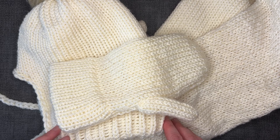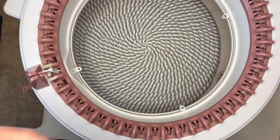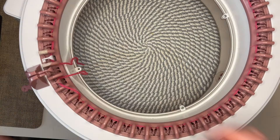Chapters are available if you're only interested in a specific project. Let's start with the scarf. Cast on with a standard cast on, weaving some waste yarn in front and behind each needle. Add working yarn and make one long tube.